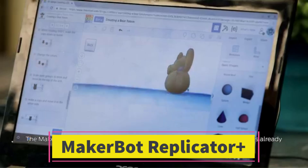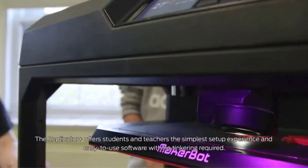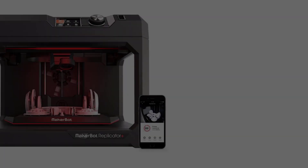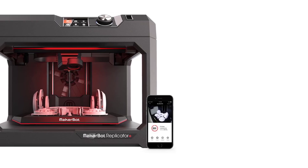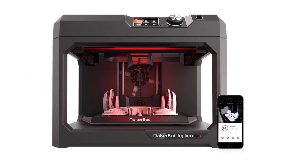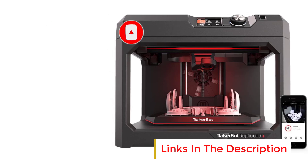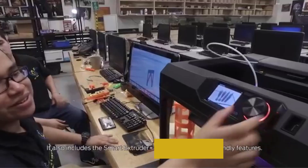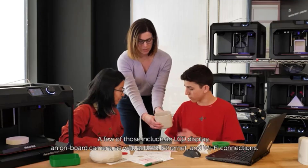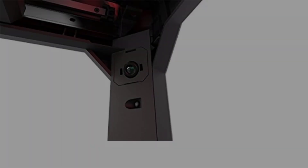Number 5: MakerBot Replicator Plus. The MakerBot Replicator Plus is a reliable, user-friendly desktop 3D printer designed for home, school, and professional environments. Known for its speed, precision, and ease of use, it is equipped with a swappable Smart Extruder Plus, allowing users to quickly replace the extruder with minimal downtime — a major advantage for high-usage settings like classrooms or design studios. The printer is optimized for fast PLA printing, ideal for rapid prototyping and educational projects. It features a generous build volume of 11.6 x 7.6 x 6.5 inches (295 x 195 x 165 mm).